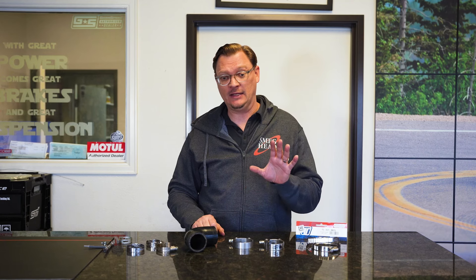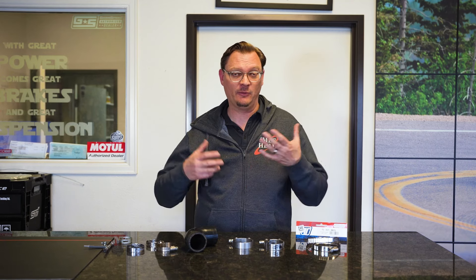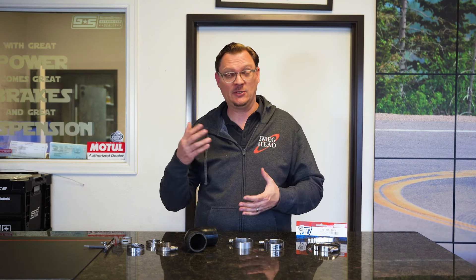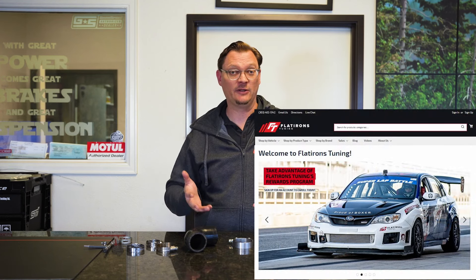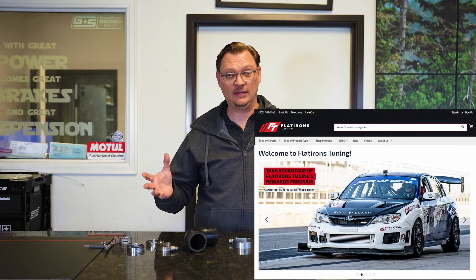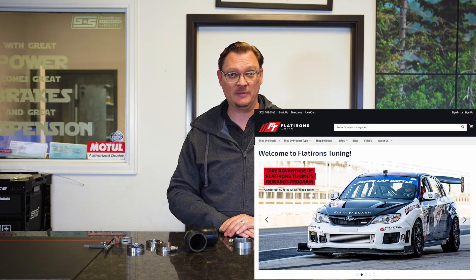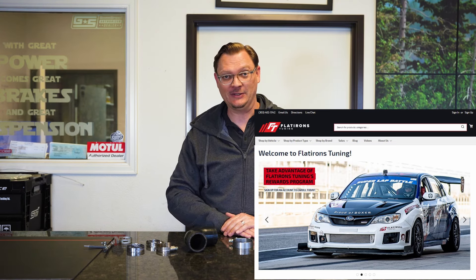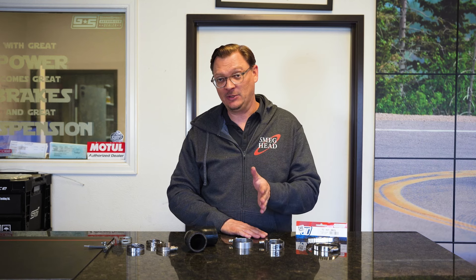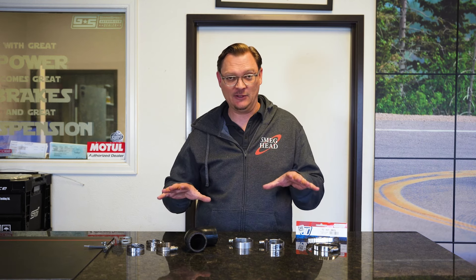Before we dive into all that, if you like the content we're putting out and want to support us and help us keep coming back to make this content for you, please like and subscribe, share the videos, check out our merch on the channel. The very best way to support us is to go to flatironstuning.com. Thanks very much for your support and let's dive into it.